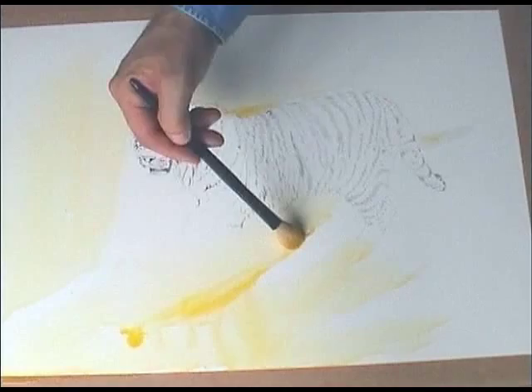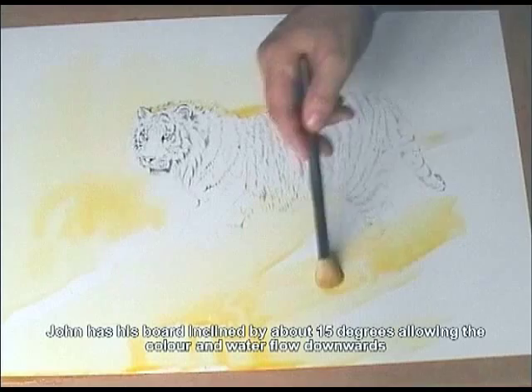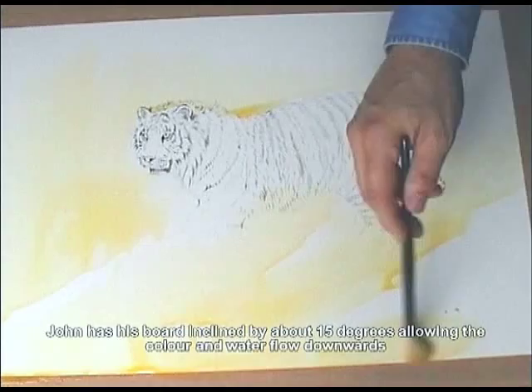Now the thing with using acrylic is you've got to make sure that brush is in the water all the time, because if the acrylic sets on the fibres then you can kiss that brush goodbye sometimes.